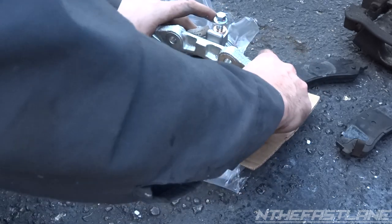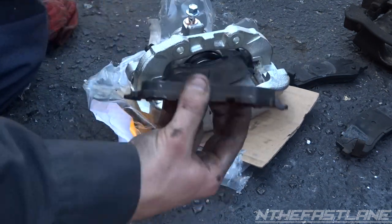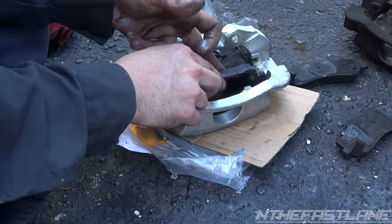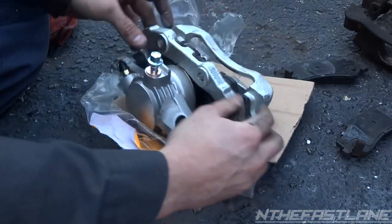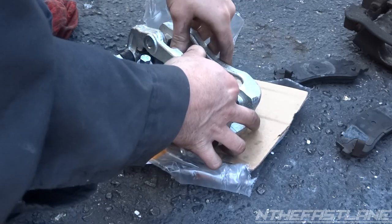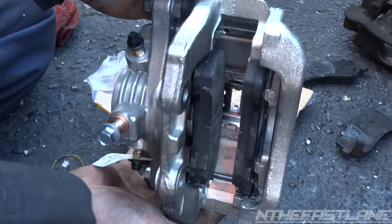There we go — push all the way back, and we got that one in there. Now we're going to take our second pad and do the same thing. This one doesn't have any prongs, so just kind of get it started. You want to keep it towards the outside — you don't want to push it all the way in or else it won't go in properly. You might even have to push the slider in a little bit, but that's it.